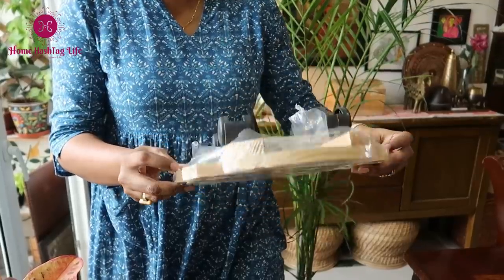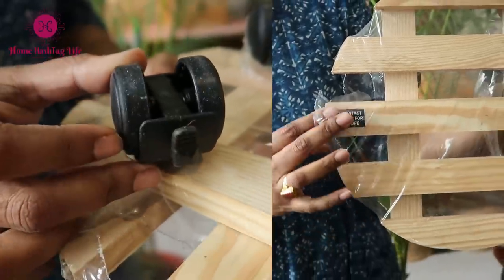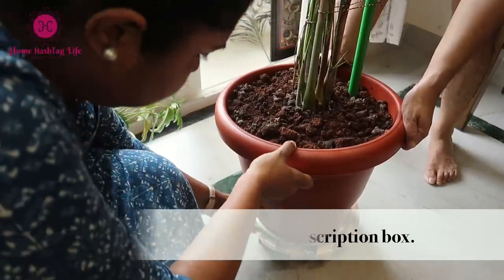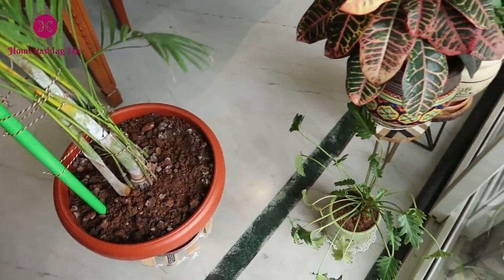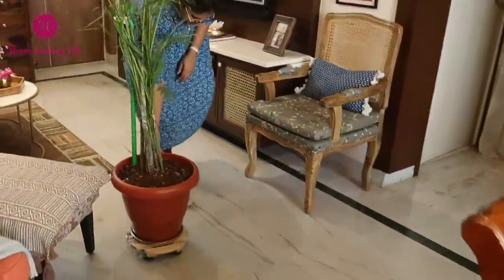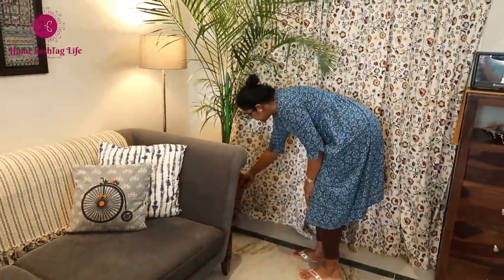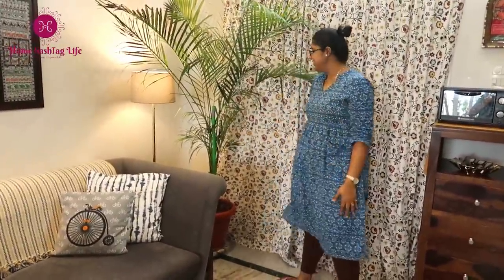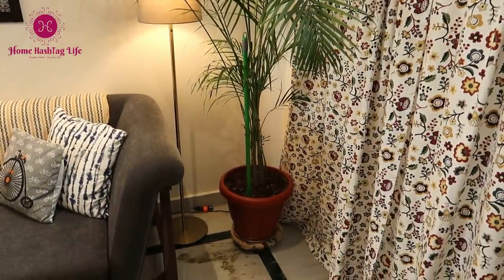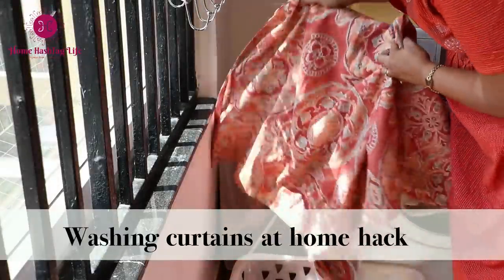We can have this type of rolling plant stands which have wheels — we can easily move big plants from any corner of the home to near the window or balcony easily. This way we will be able to maintain a happy and healthy plant to grow and flourish.